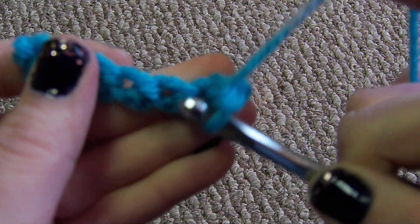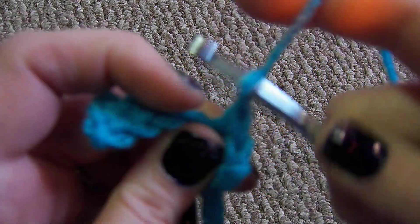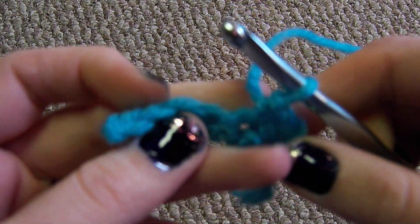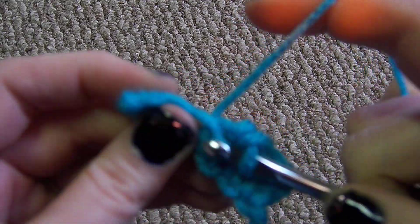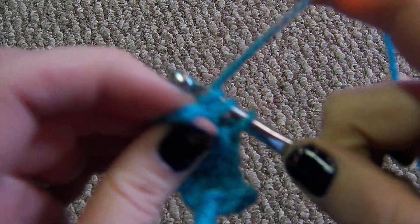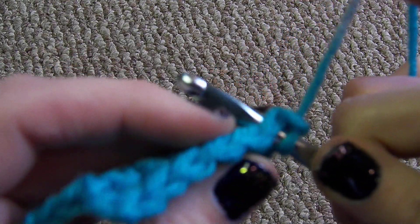That's your hole right there, right under the V — slide right into it. Yarn over, pull up a loop, yarn over, pull through both loops. When you start a row of single crochets, you always want to start with a chain one, because that's how high your stitches are going to be — it's just the height of a chain one. So when you start a row of single crochets, you just chain one and go into it.